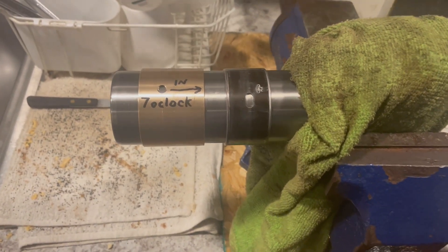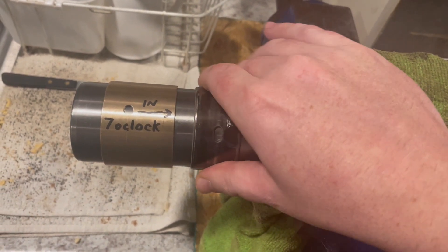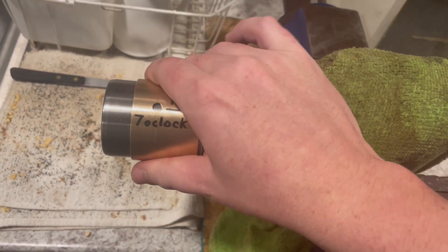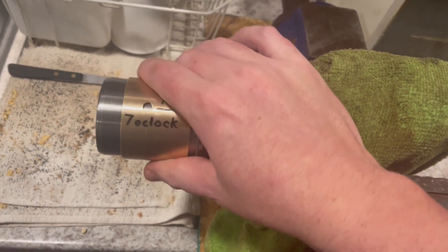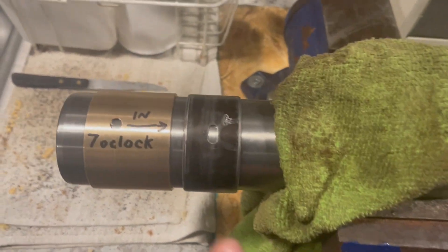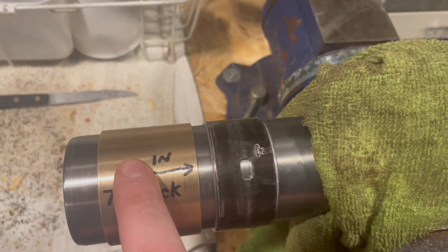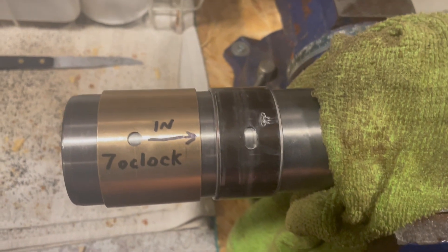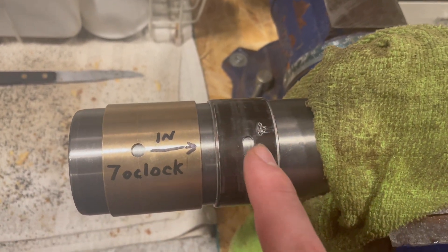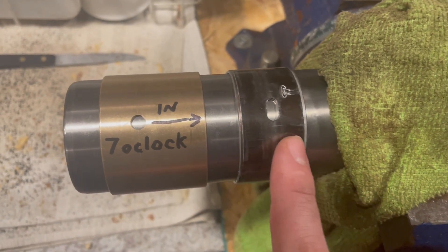Right, we got out the old bush — it's floppy — and the new one is a lot tighter. Seven o'clock is where the hole goes if I'm standing behind it looking right at it. It's in the same spot here, but this one is longer than the old one.